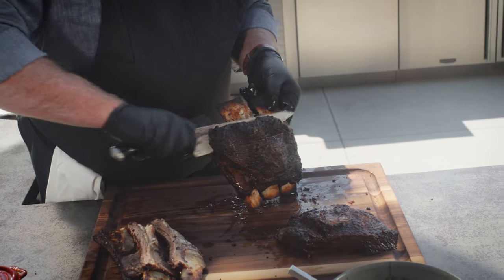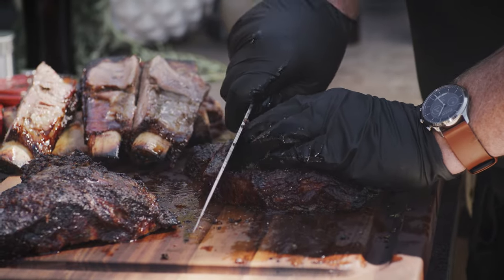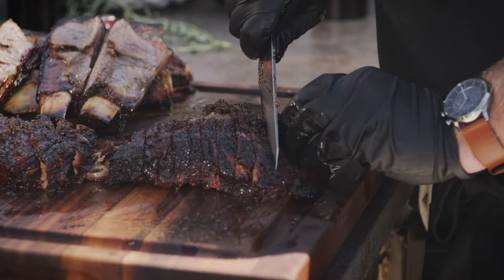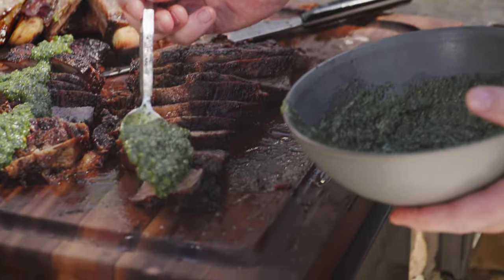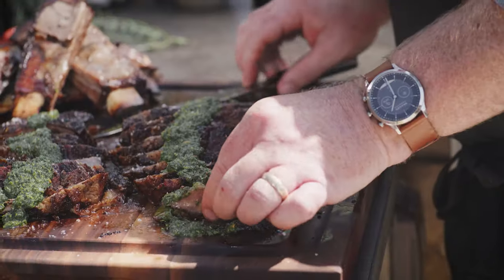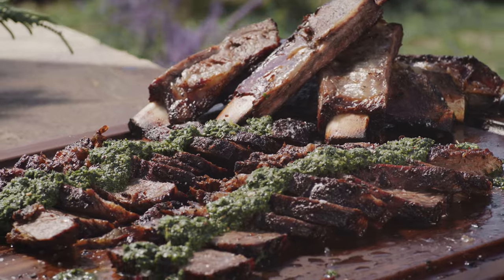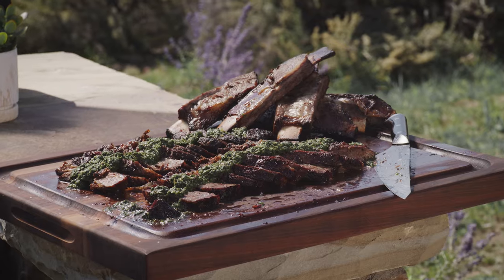I remove the whole slab of meat from the bones first and then I slice across the grain. Serve with chimichurri and a little finishing salt. The flavor of wood-fired beef is big and bold with a noticeable hint of smoke. The meat is tender and juicy because we took the time to melt the internal fat and break down the connective tissue. Once you've tried this, you might never braise short ribs again.